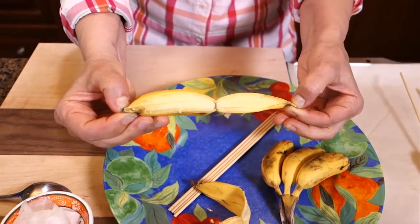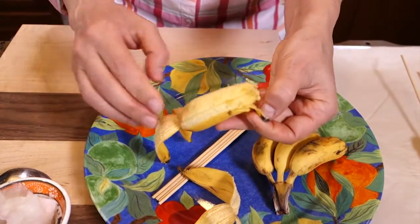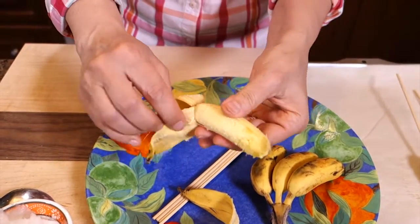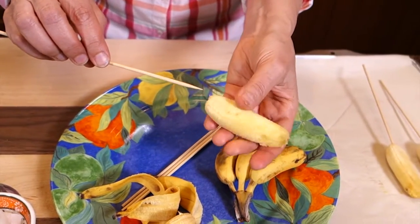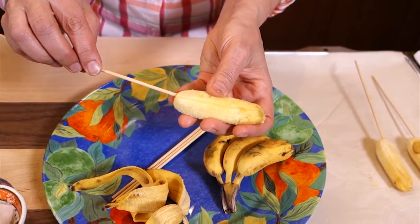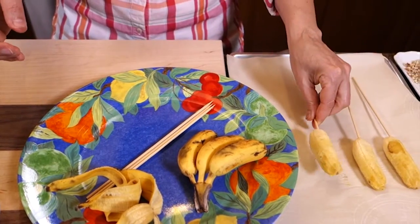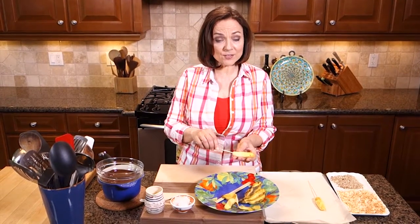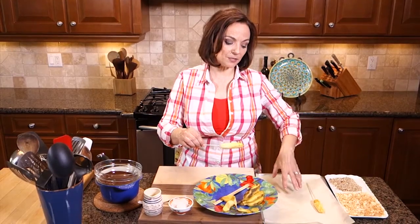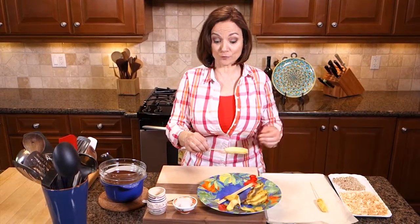A good friend of mine told me that a monkey knows best how to peel a banana. You're supposed to peel it from the butt end, not the little swirly part that comes up. Once I peel the banana fully ripe, I'm going to take a bamboo skewer like this and just insert it halfway through the banana. I want a nice flat tray with a little piece of parchment on it — a baking sheet that actually fits into your freezer.